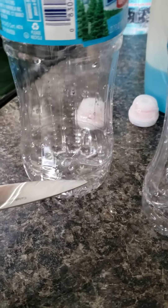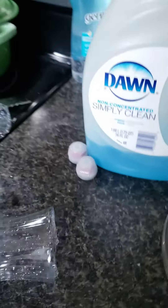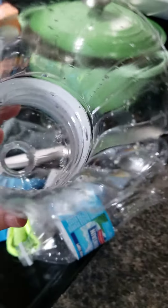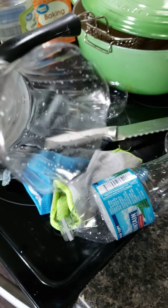I'm going to take a knife and cut just about that much off the bottle. I ended up cutting just so you can have a hole at the bottom, the whole thing off.